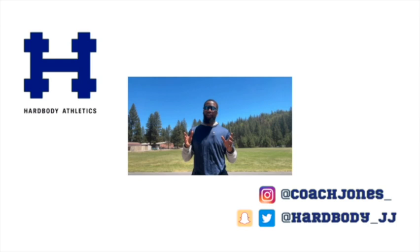What's up initiates? Thank you for checking out Hard Body How-To's. Make sure you guys hit the like button and share with your family and friends. Also hit that subscribe button so you can get the latest updates on new Hard Body How-To's, or click the link right here to subscribe. After that, click on this video right here to see the next step in your progression. Either way, always go hard.